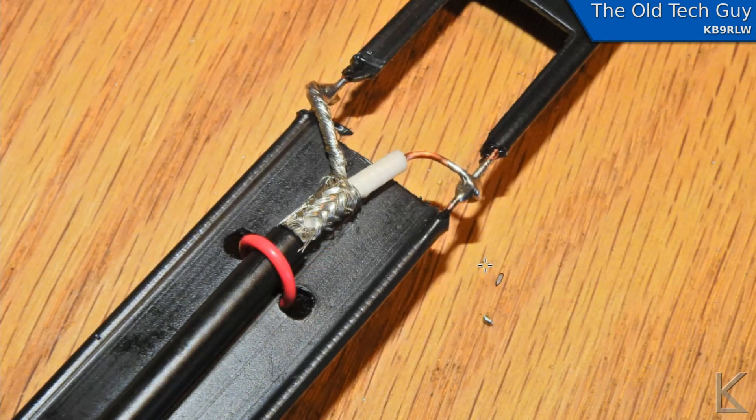Once you get it tuned you'll want to take the strain off. I temporarily had some pieces of wire tying it on, then replaced those with zip ties — figuring the less metal between the two legs the better, although I really didn't see any difference at all in the SWR when I did the sweeps.